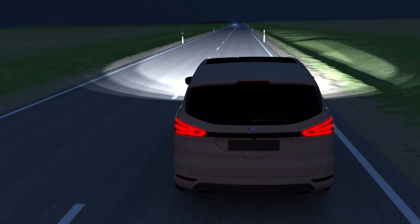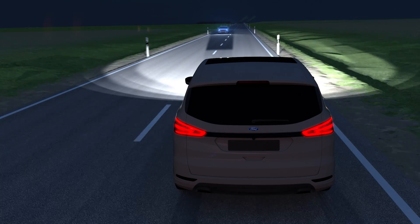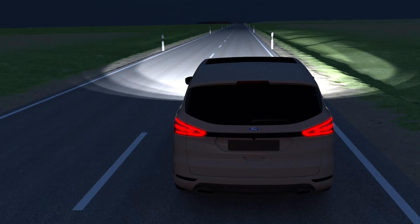With glare-free high beam, the high beam doesn't cut out completely, only in the areas which impair other road users.